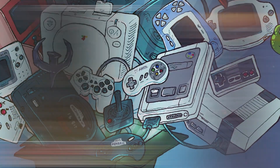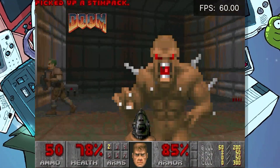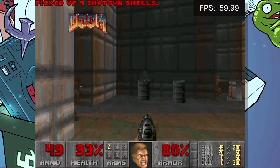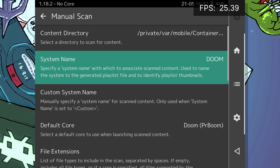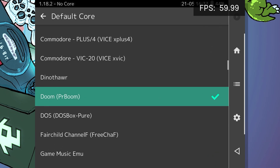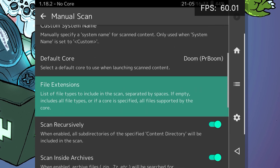The last thing I want to cover is the Doom Core PR-Boom. PR-Boom simply requires the Comerflow Shareware Doom 1 or 2 WAD files which can be scanned into the RetroArch frontend like any other ROM. But if you just want to play the shareware version, you can download the required file right to your device using the Content Download feature in the Online Updater.